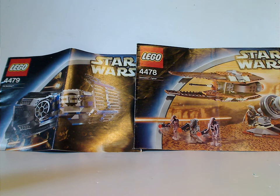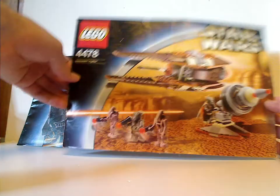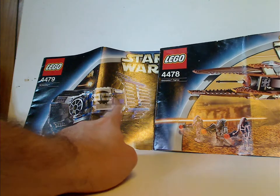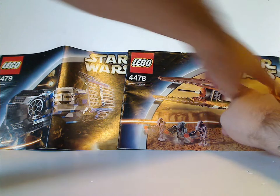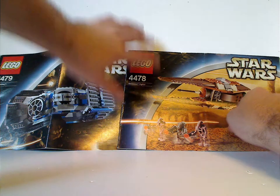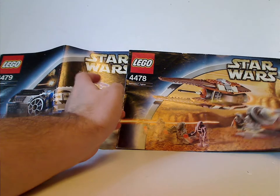On the front of the booklets you'll see a picture of the sets in action, the logos, and the set numbers. Also note that with all the 2003 and 2004 set lines there were two different color variants — like this neat border, as well as a plain blue border — which they did for some reason in 2003 and 2004, not sure why.